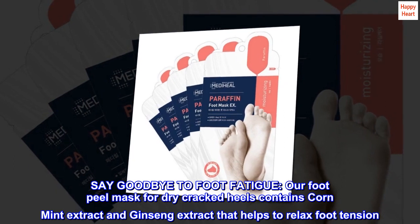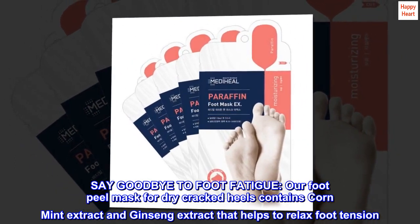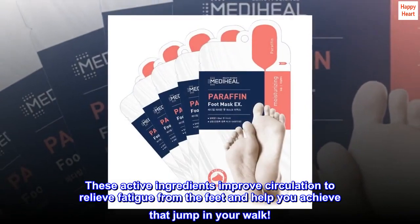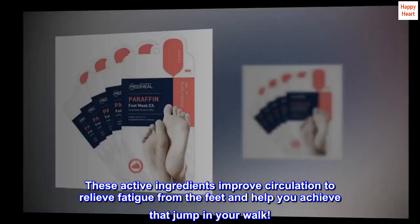Say goodbye to foot fatigue. Our foot peel mask for dry cracked heels contains corn mint extract and ginseng extract that helps to relax foot tension. These active ingredients improve circulation to relieve fatigue from the feet and help you achieve that jump in your walk.